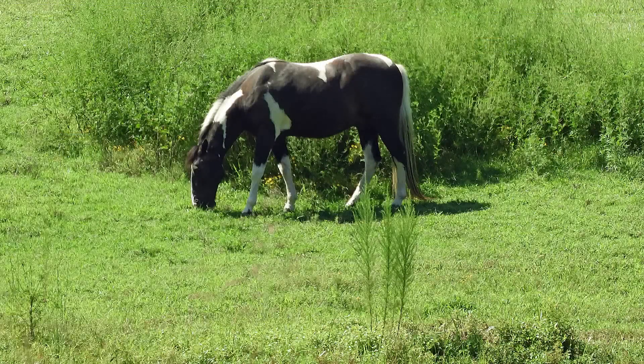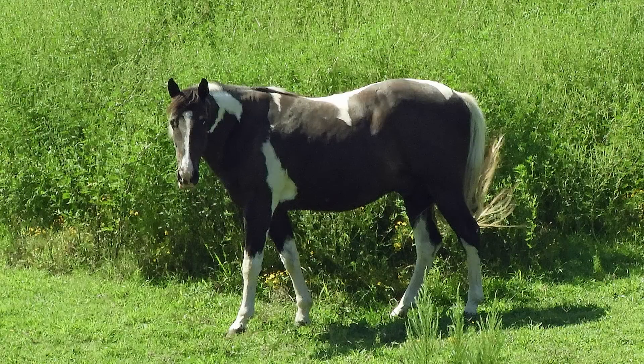And this is the neighbor's horse — quite a beautiful one. I did a little whistle and he looked up for us. Thanks for watching.